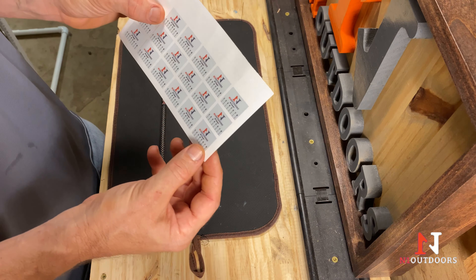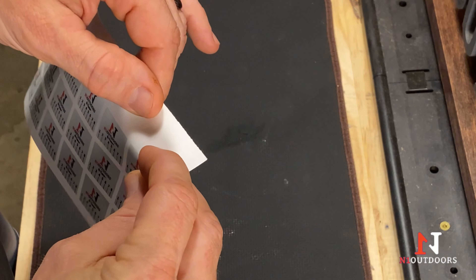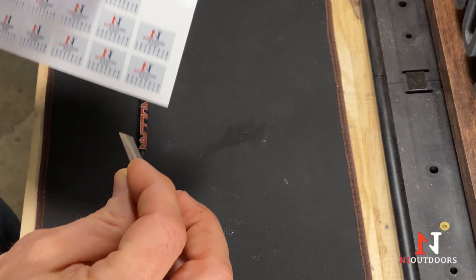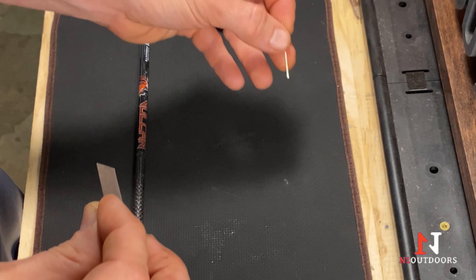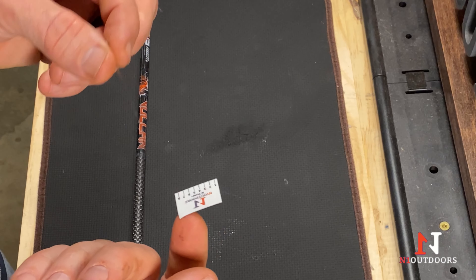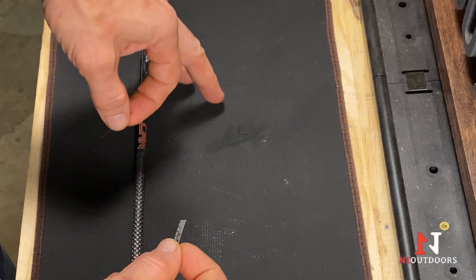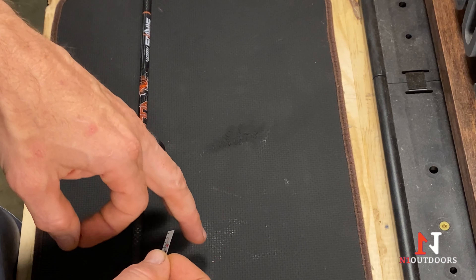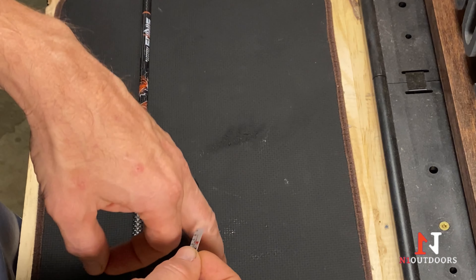You start by just peeling the tracer off of the adhesive backing. I like to use a needle just because it helps me situate the tracer a little bit better on my pad. I like to use a cushioned pad — you can use a mouse pad, this is like a kitchen cushioned pad.